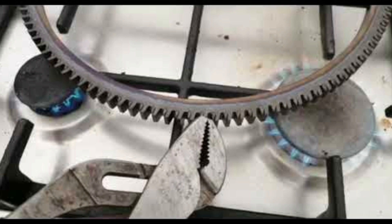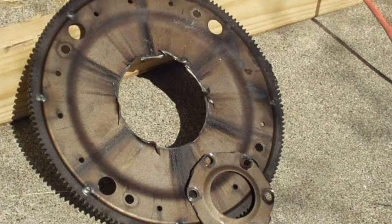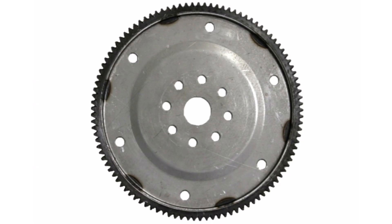The toothed ring is made of high-strength steel to withstand the wear and high forces generated during the engine starting process. It features a series of teeth that are evenly spaced around its circumference to ensure precise engagement with the starter motor pinion. The toothed ring can wear over time due to constant contact with the starter motor pinion, knocks, or even the accumulation of dirt. When wear is significant, the teeth can become uneven or even break, which can cause starting problems for the vehicle.